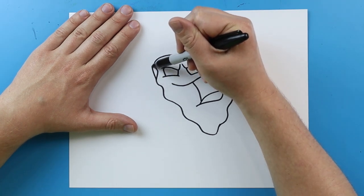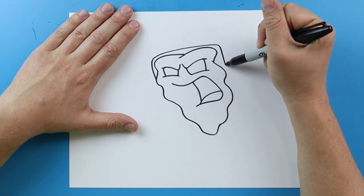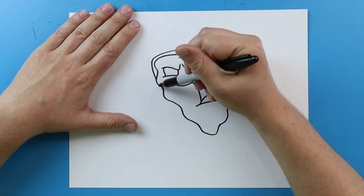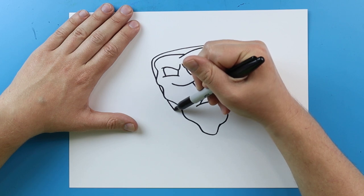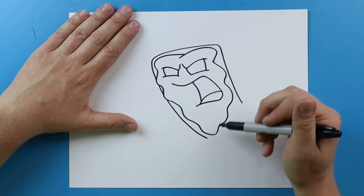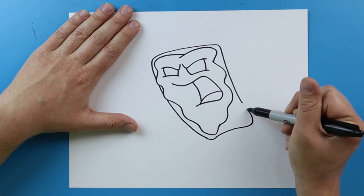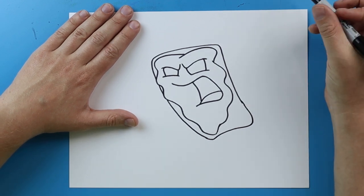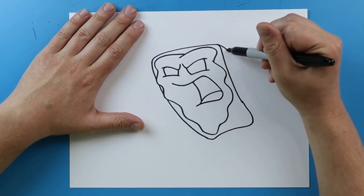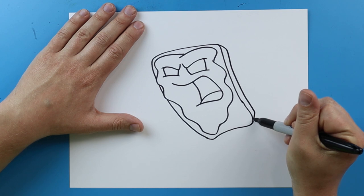Starting here I'm going to draw a line that curves up, then goes over and brings all the way down. Then I'm going to do the same thing here — jump over a few of those little bumps and curve it. When I get here I'm just going to bring this line up and connect it right here. Then starting here I'm going to draw a line that goes down, goes over, and runs it right into there.